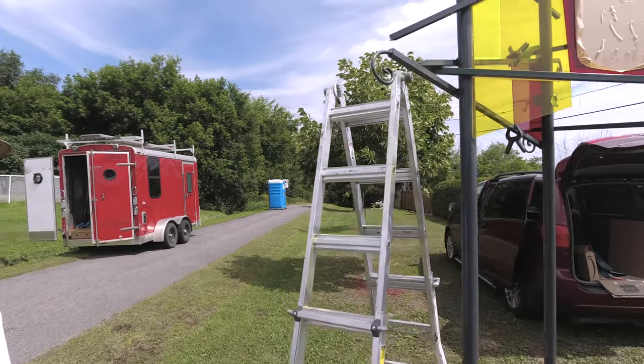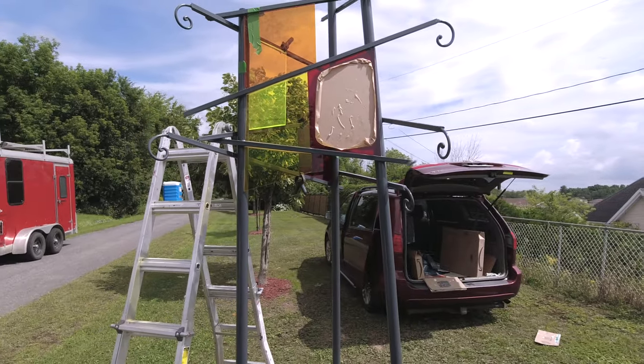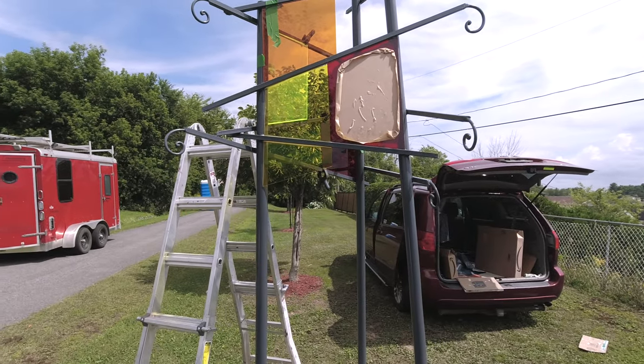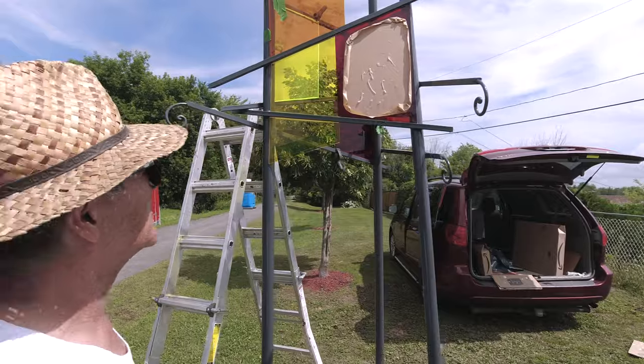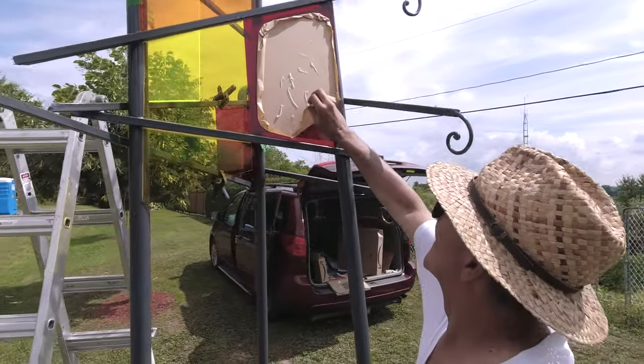J'ai choisi les feuilles d'acrylique transparentes — on appelle ça le plexiglas — mais en plusieurs couleurs. Tout ça, c'est pour représenter l'eau, la transparence de l'eau, parce que l'eau a joué beaucoup d'importance dans la région.